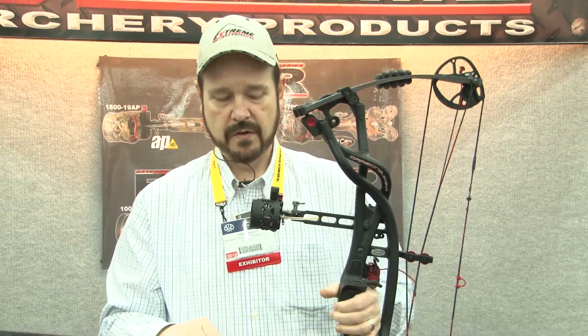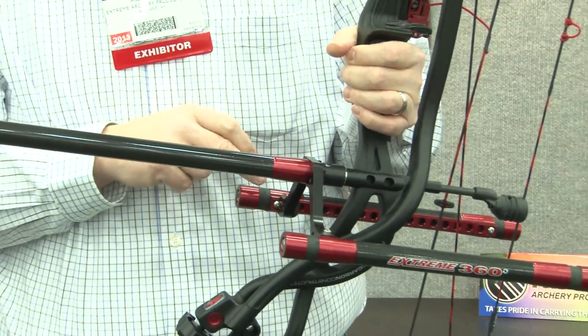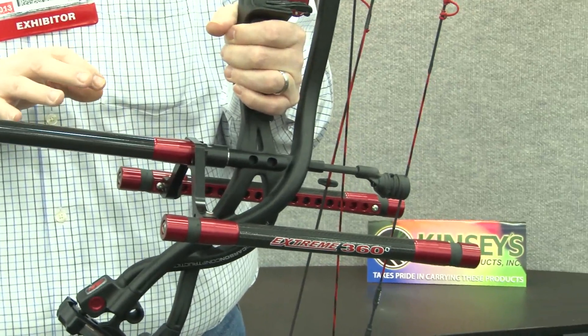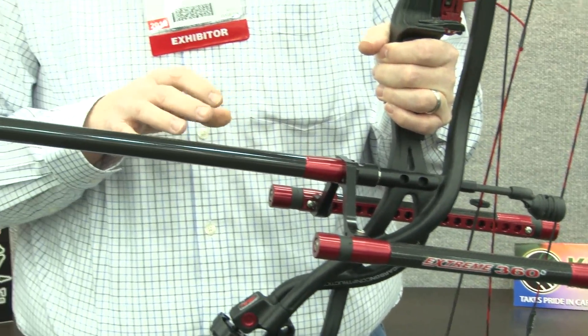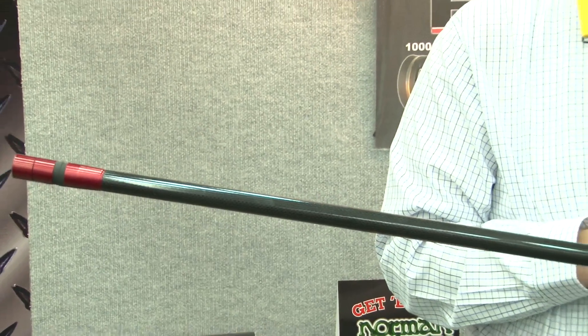Another new product for 2013 is the 360 stabilizer system. The 360 stabilizer system incorporates an eye bar with four quadrant adjustability. This allows you to move the weights in all four quadrants of the bow to adjust not only the physical weight of the bow, but you can adjust the balance of the bow as well.